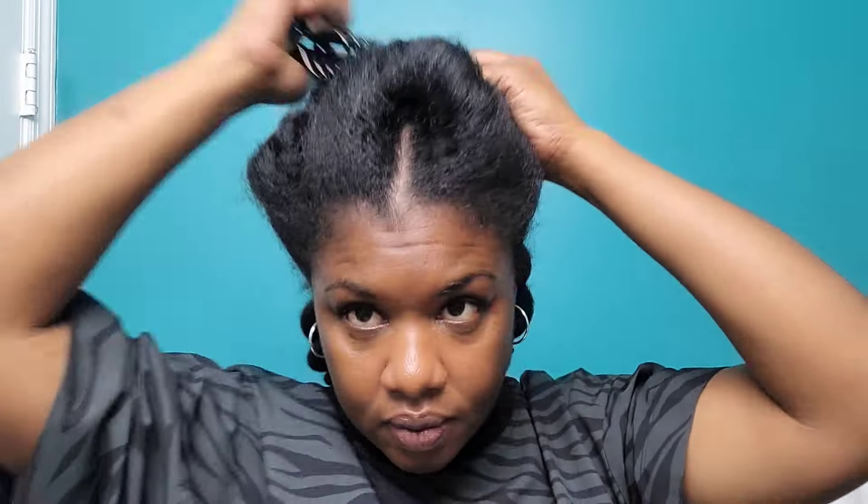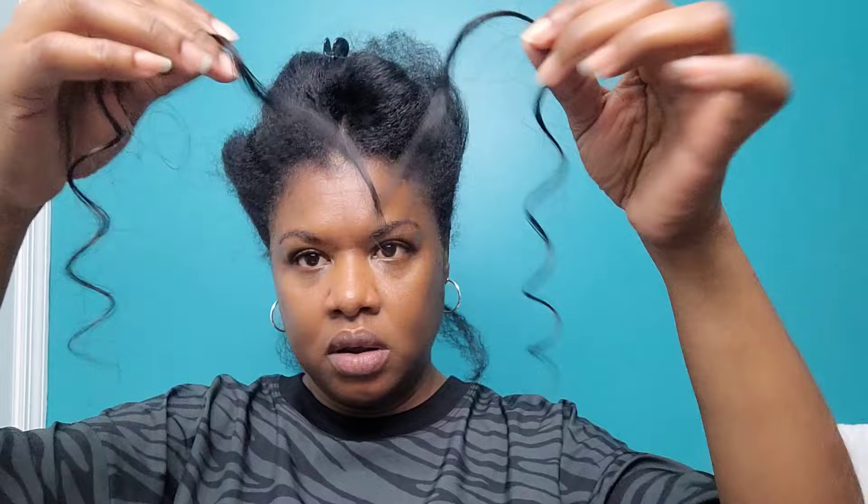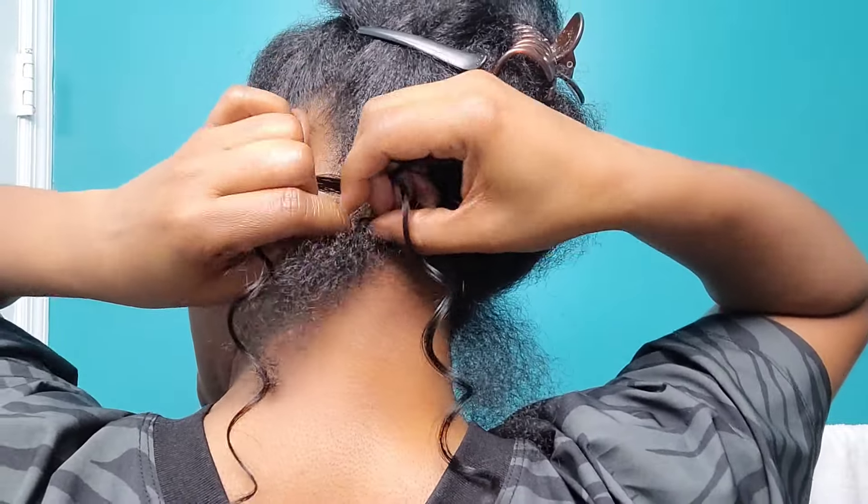I have freshly washed hair that has been stretched and I'm going to start my parting. The style I'm doing today is inspired by the lovely tamarind haul — if you saw her recent curly braids, this is my inspiration. I start out by taking two small pieces of the braiding hair.